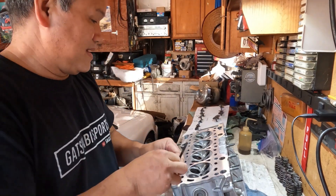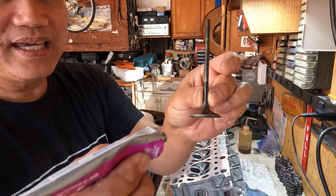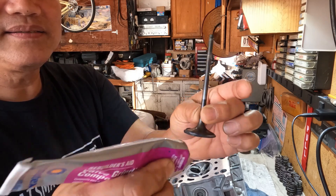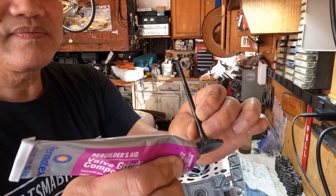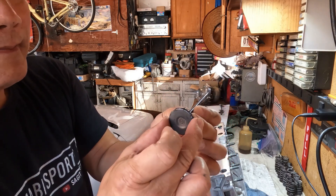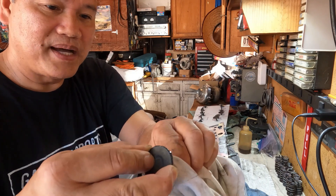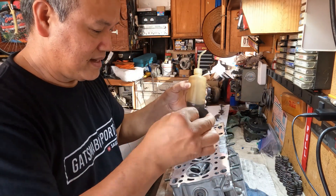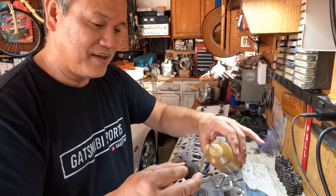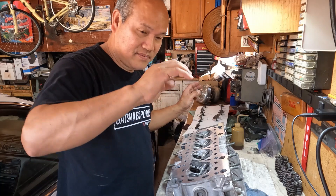Let me start by applying the grinding compound, but make sure that all the valves are clean. You simply squeeze a little bit from the tube and apply it on there just like so. Also make sure that the stem is free of that compound — you don't want to put anything on the stem because the valve guide is made of bronze and it's not good. You'll end up having worn valve guides if you introduce compound on there.